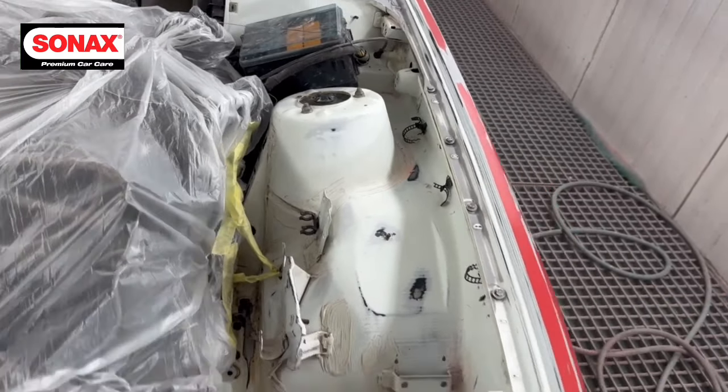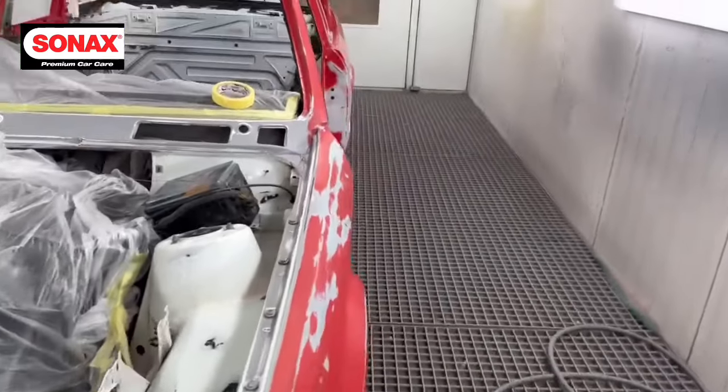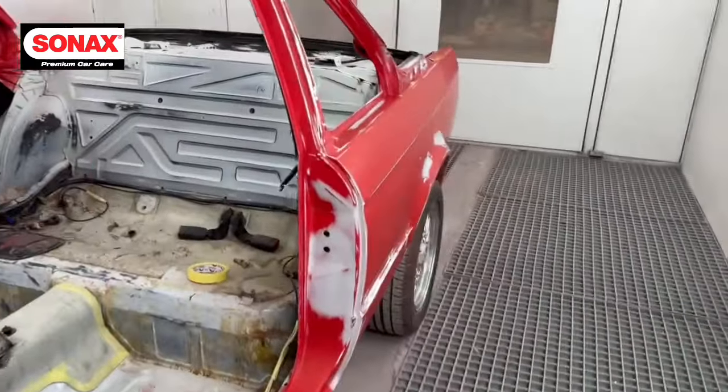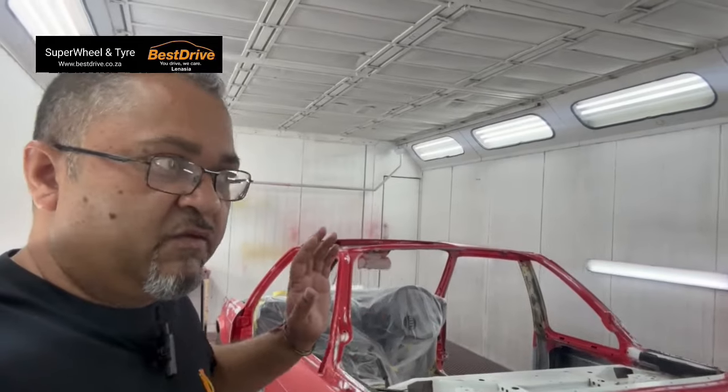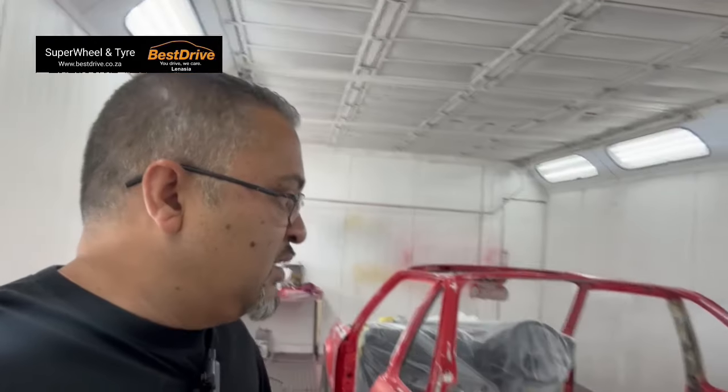What I'm going to do is change how we present these videos. Instead of doing a stage before paint, a stage after paint, then an assembly stage separately, we're going to compile this whole video into one. I was supposed to show you guys the before photos, but it wasn't a bad car to start with so there wasn't much to show besides the strip-down. We're going to incorporate the assembly line as far as possible into this video, then show the end product. Let's get prepping and let's get painting.